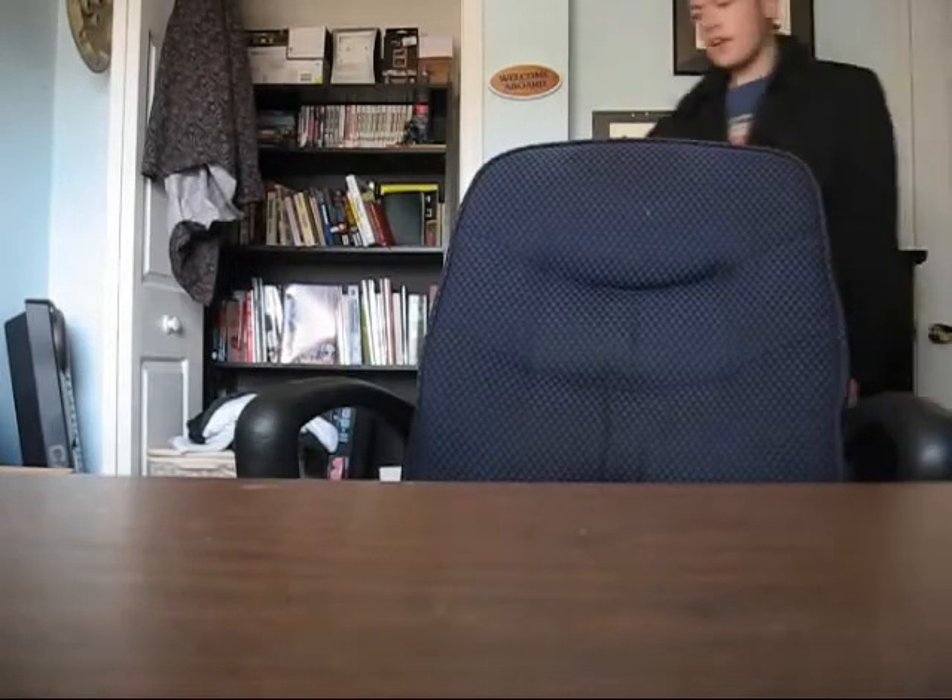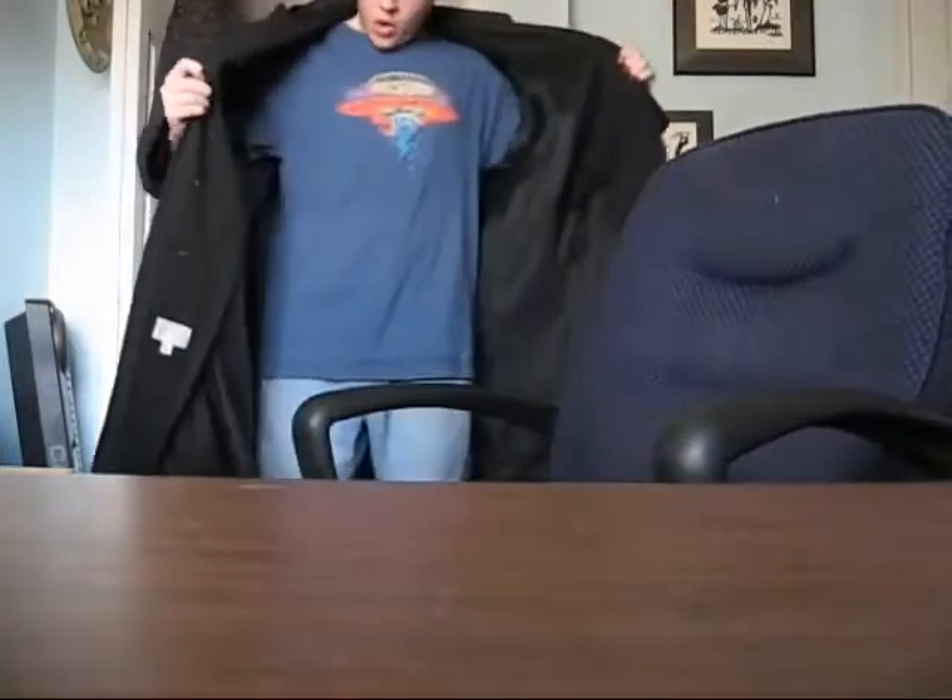G'day YouTube, TKE here, wearing my new London Fog coat, as you can see, and wearing it around today because, well, why not?